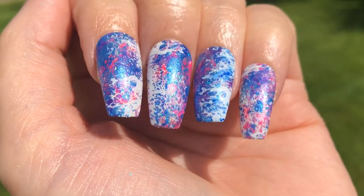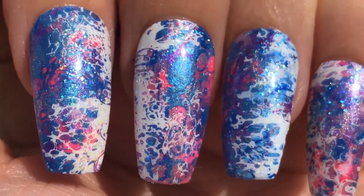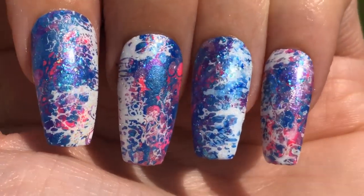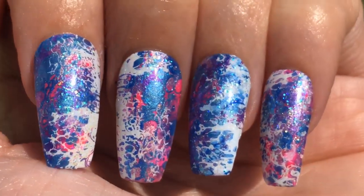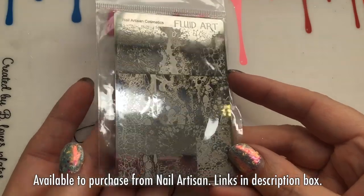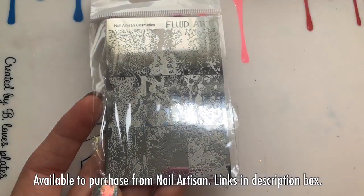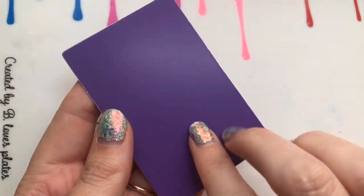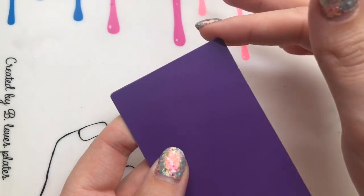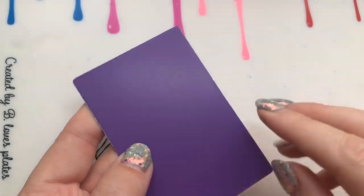Welcome back to my channel! Today I'm going to show you how to create a fluid nail art style without the mess and without wasting lots of polish. I'm going to create that using this new stamping plate from Nail Artisan — they may have changed the name to Nail Artisan Cosmetics and back again, but I'll leave links in the description box below.